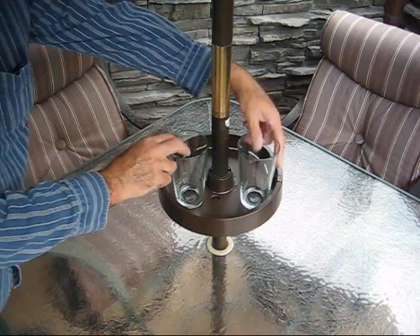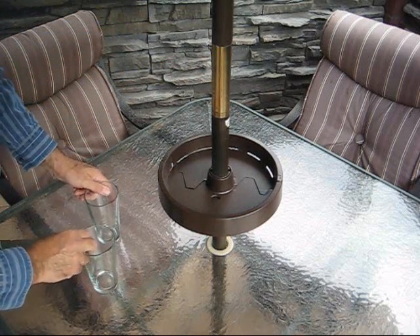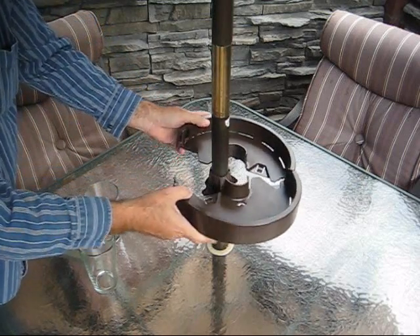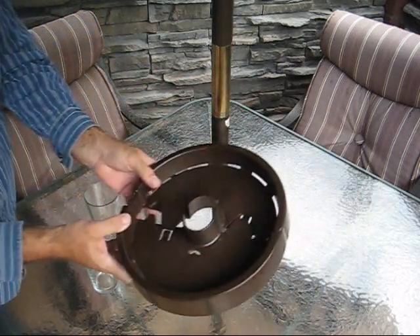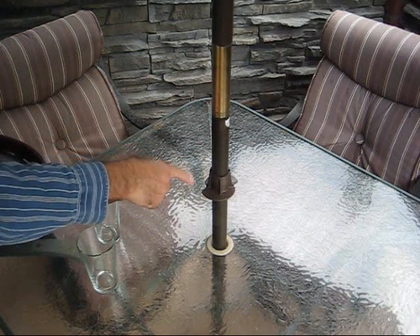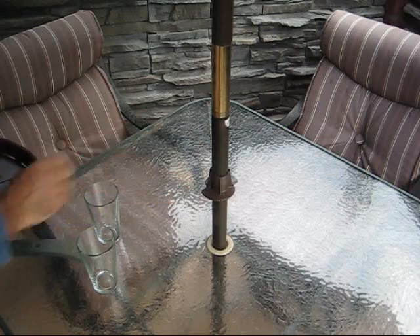When you want to remove the up shelf, just empty the contents, and you push this little lever inside here — just a little latch release — and it allows you to separate the two shelf halves. You remove it from the pole, and you can leave the hub there for future use. You can still collapse the umbrella and move it with the hub there.